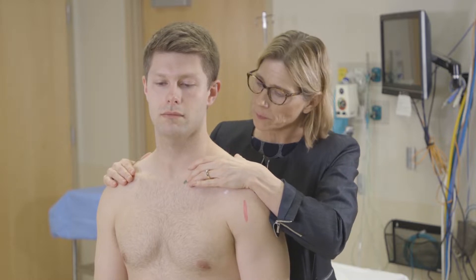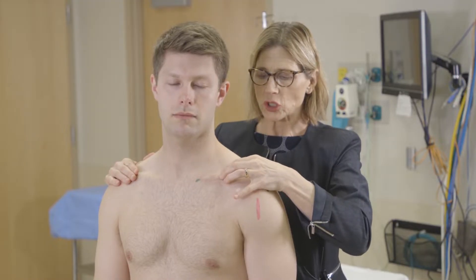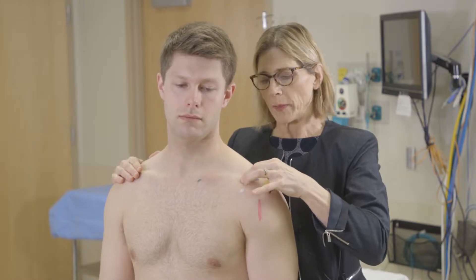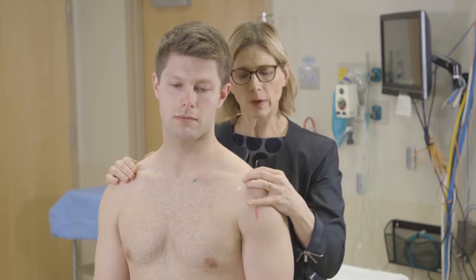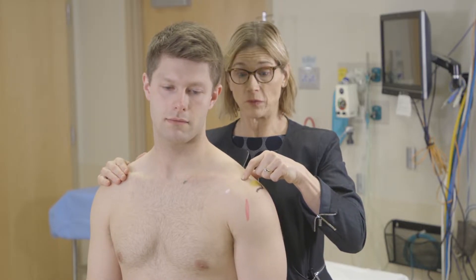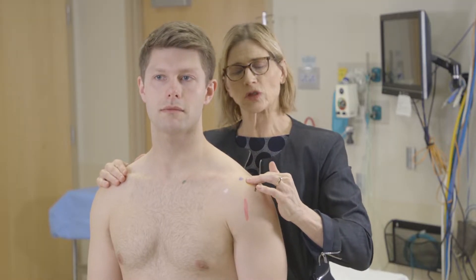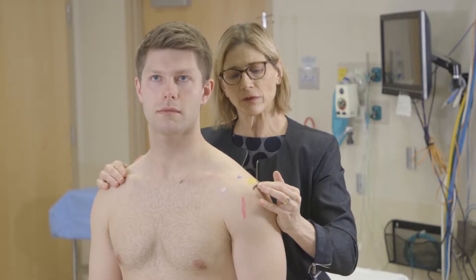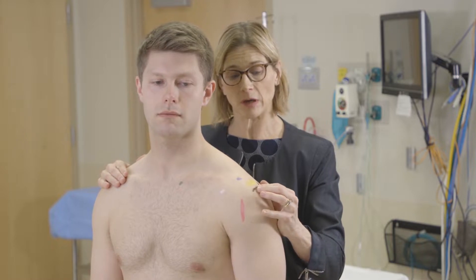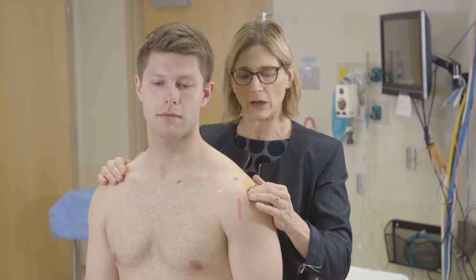We'll start with the sternoclavicular joint. We follow the clavicle — it does make a little bit of a circuitous route — but make sure you palpate that entire clavicle, and then we get to the AC joint, which is a really common place to have problems in young and old people. Then you come to your acromion, which feels like a shelf, and then the shelf dips off into the subacromial space — another really important area because that's where the rotator cuff lives and you can often find tenderness there.